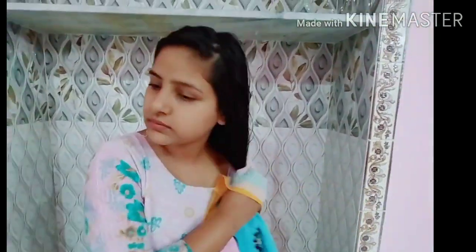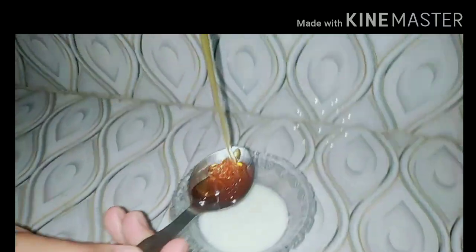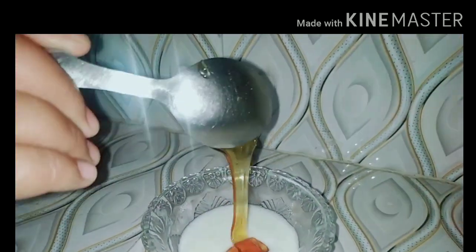You can see how my hair is frizz-free. After 4-5 minutes, you have to wash your hair and then dry your hair. So guys, now we have the hair mask. I have a very good hair mask mixture. The hair mask contains Vitamin D, which helps your hair.